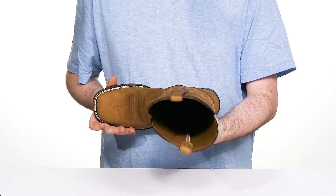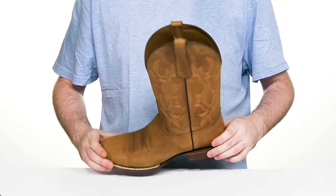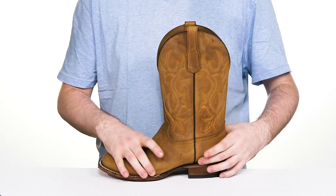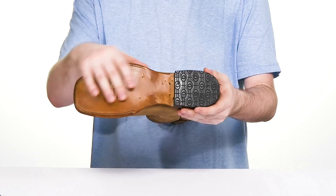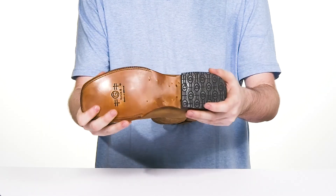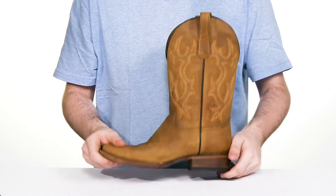Inside is sleek leather to keep it nice and cool, and the foam footbed in the bottom delivers excellent cushioning. It's been Goodyear welt stitched across the top as well as in the heel for more strength. The outsole uses a bit of leather with some rubber for extra grip, keeping it flexible, and that square cowboy heel delivers a boost in height.